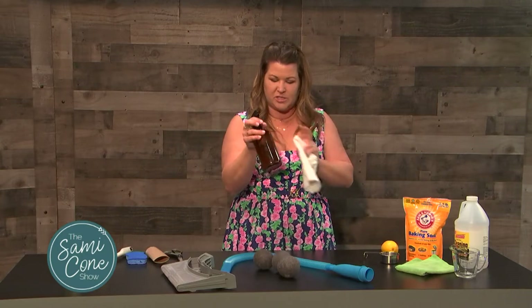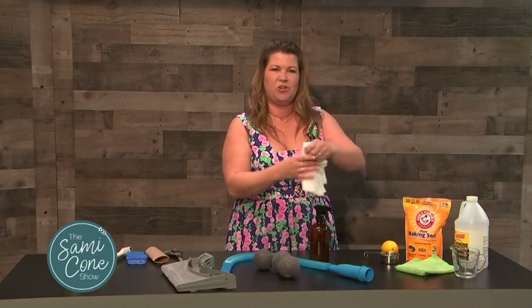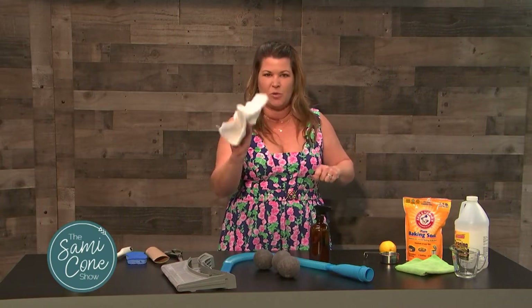I also want you to pull back that gasket and spray your cleaner — this is my homemade lemon vinegar cleaner. Spray it in there and then pull that gasket back, remove anything that shouldn't be there like pennies, Legos, hair clips, and then wipe that down as well with the cloth.